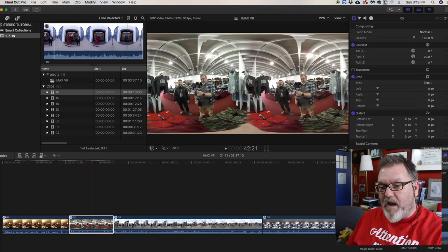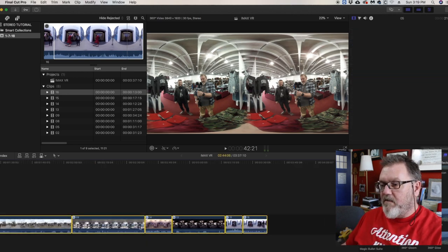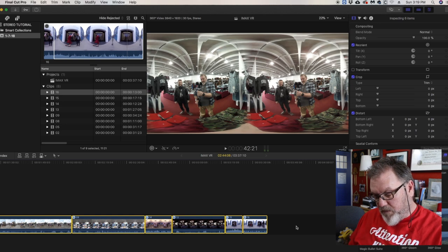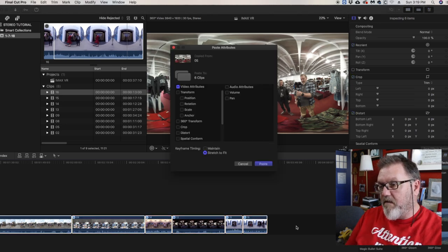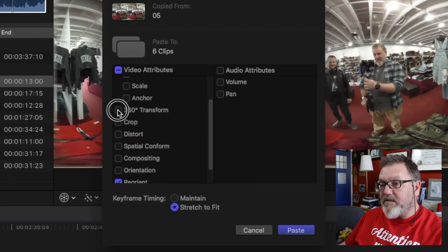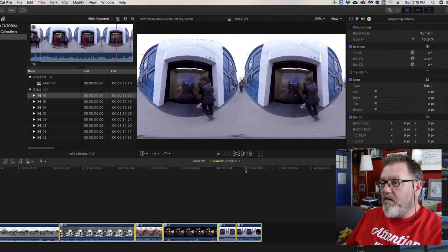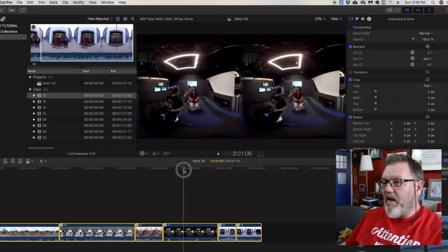A neat trick: copy this clip with Command-C, select all the other clips, then do Shift-Command-V to paste the attributes. I paste the 360 transform, and now all of the clips look right — the left and right are separated just like that.